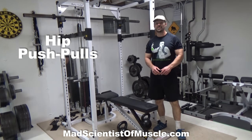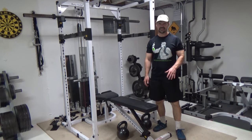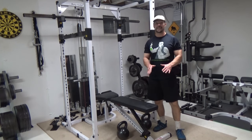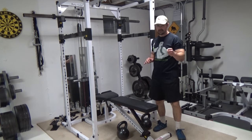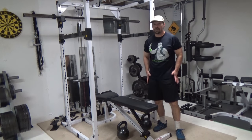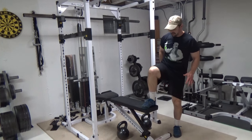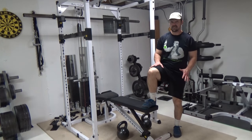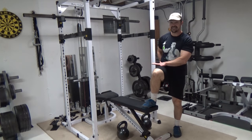This is Nick Nielsen, mad scientist at Muscle, and what we've got for today here is a killer hip stabilization exercise. This is kind of modeled after the ab ripper one, which is a push-pull — doing a pull-down at the same time as doing a dumbbell press. With this one, this is for the lower body, so what we're going to be doing here is a single leg squat, which is going to be working the glutes and the quads — so it's a knee extensor and a hip extensor.